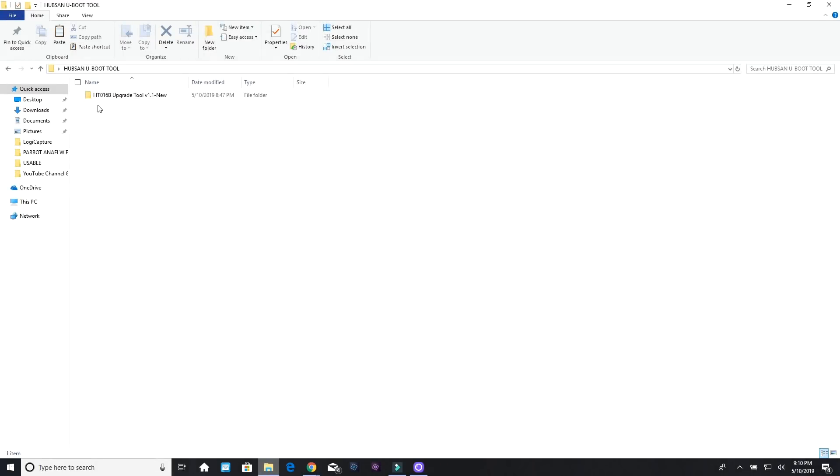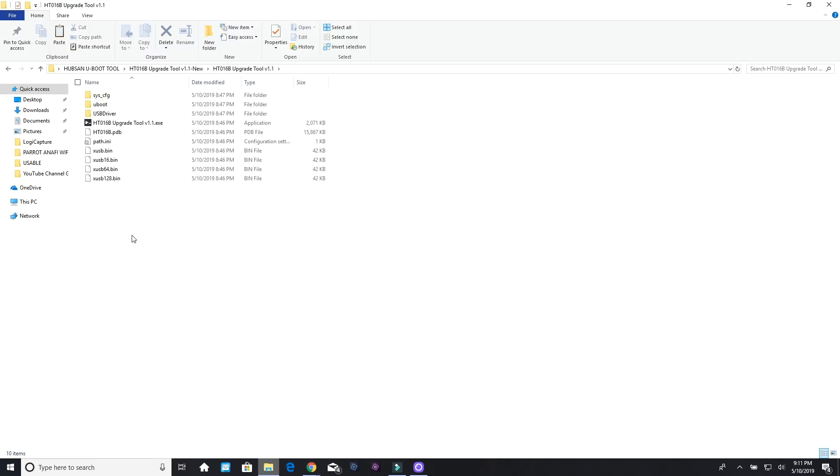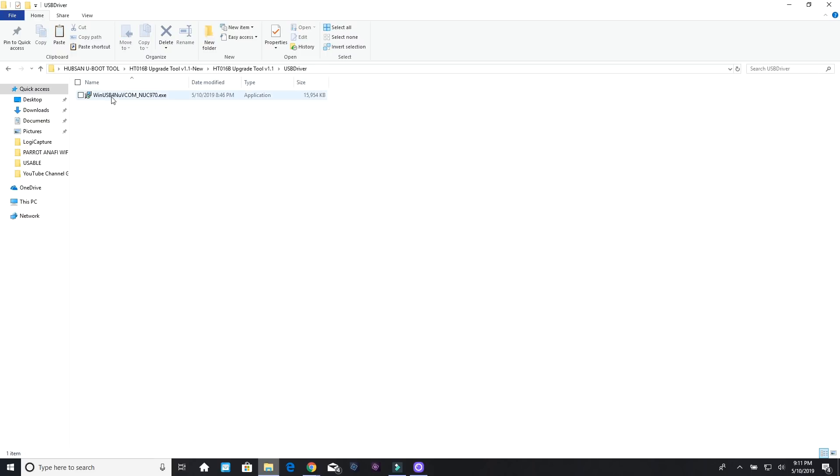In the link in the description below this video, you can download the file that you need. Within it you'll find the folder — it's the HT-016B Upgrade Tool Version 1.1 New. Double click that and you'll see a list. Go to the top folder, open it, and the very first thing you want to do is go to the USB driver. Simply double click it and follow the prompts to install it, and that installs the driver for the tool on your computer.